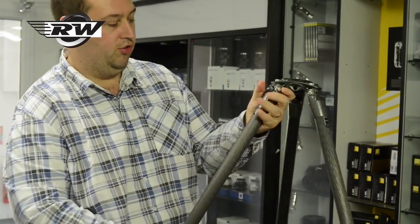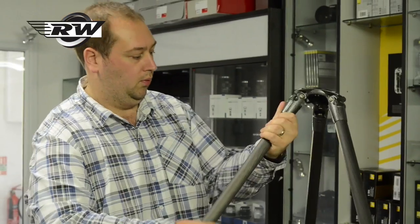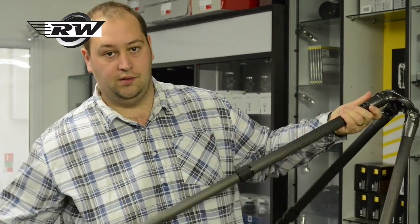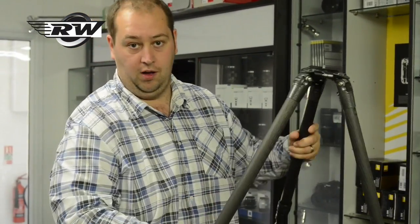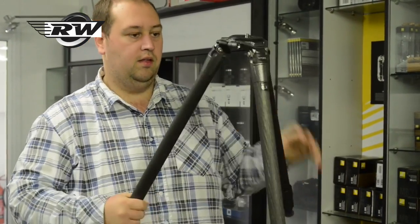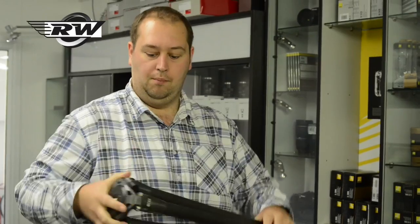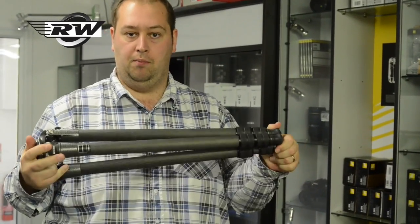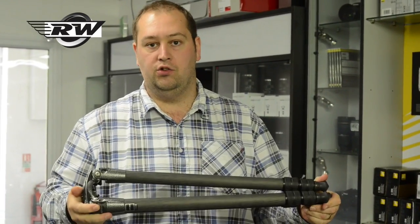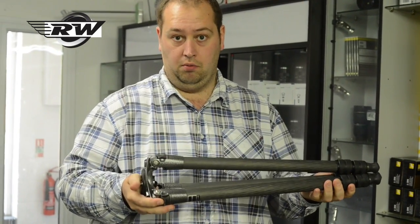This is the latest generation of Gitzo Systematic tripods. This particular one is the 3532S, so it's a three-section carbon fibre systematic. The systematic tripods have been around for a little while now, but this is just the latest improvement upon that. There are a few key features I'll go through and show you, but also show you the general idea of a systematic tripod.